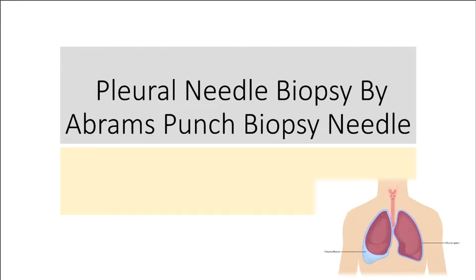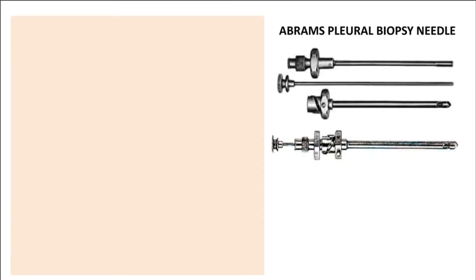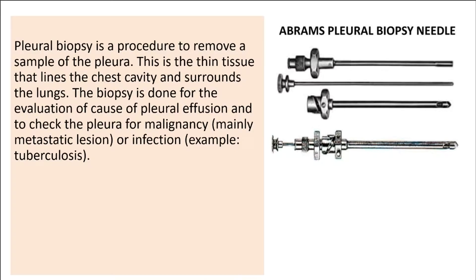Pleural Needle Biopsy by Abrams Punch Biopsy Needle, presented by Dr. Jalal Mohsen-Adeen, Assistant Professor, NIDCH, Moakali. Pleural Biopsy is a procedure to remove a sample of the pleura — the thin tissue that lines the chest cavity and surrounds the lungs.